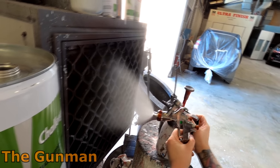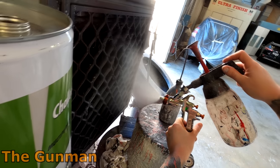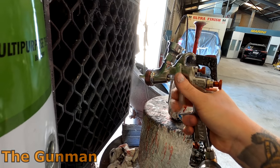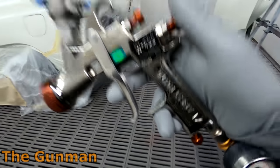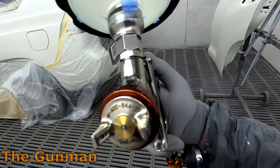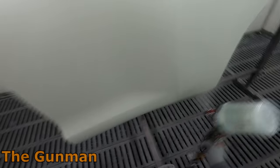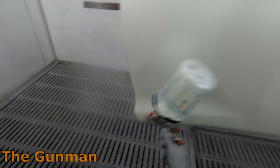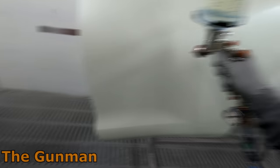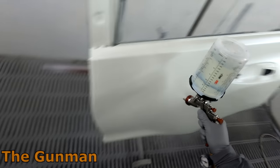The first thing I always do when I get a new gun is take it up to my extraction fan and check the spray pattern to make sure it's spraying well. As you'd expect from a gun like this, it is spraying spot on. I've also got a couple of Anest Iwata AZ3 HTE impact guns — more of a budget spec gun — and I had two of those AZ3s come in and both of them had imperfect spray fans. So yeah, straight away I looked at this gun and I'm like, yep, we're on to a winner.